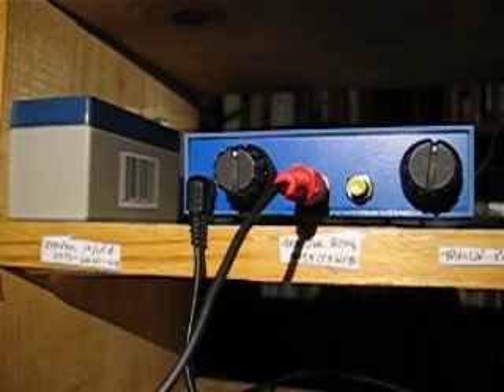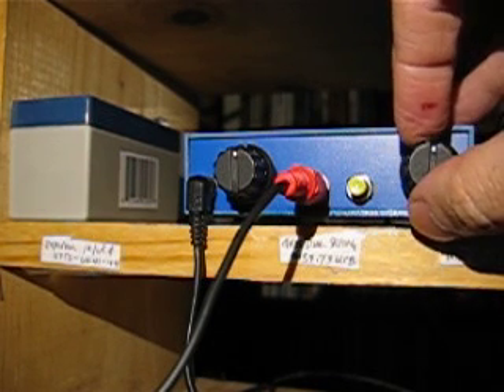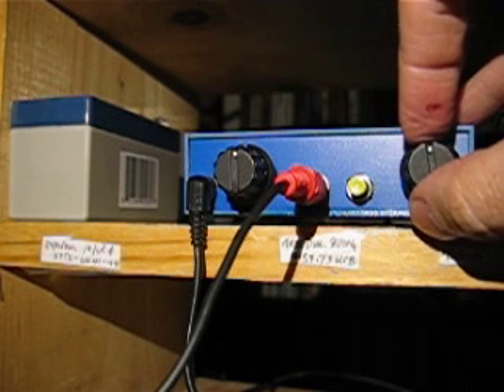The LM386 is configured without that 10uF cap between pins 1 and 8 — it's not there — so there's not a horrible amount of hiss. It's actually really good. It's quite a nice sounding receiver, and I'm really surprised.